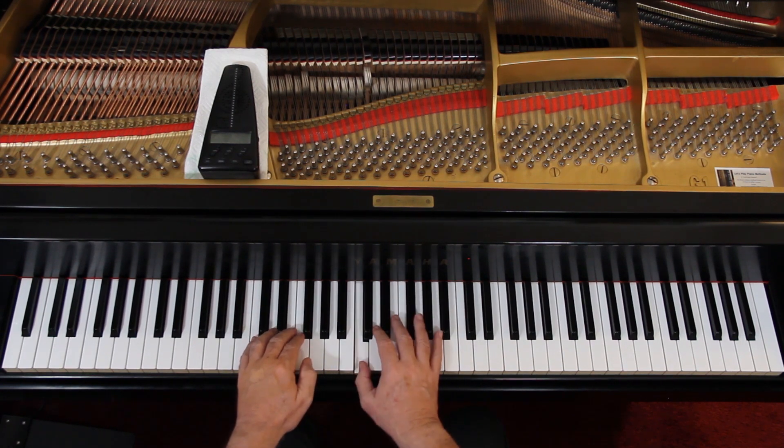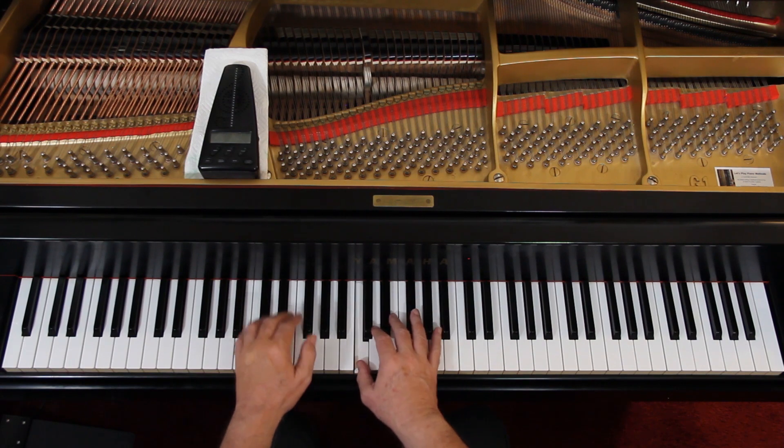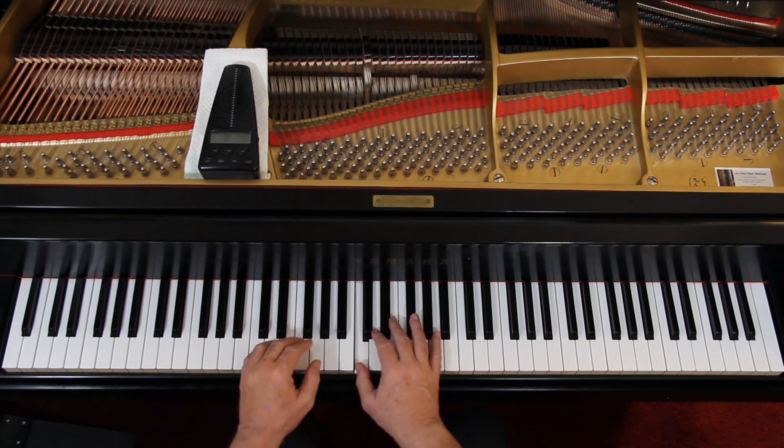...2 and, 3 and, 4 and, 1 and, 2 and, 3 and, 4 and. Are you tired of hearing that note yet? I am. That rhythm is important that you get that right.